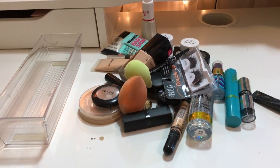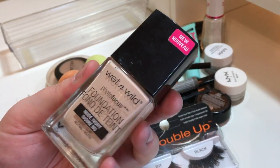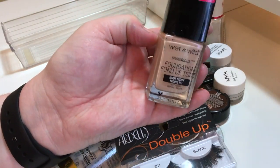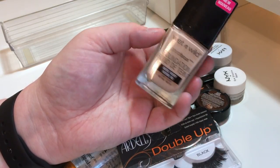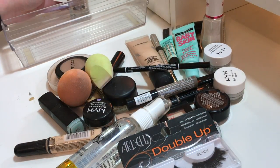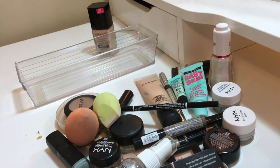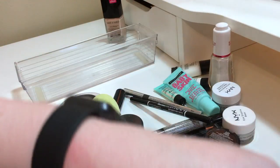This foundation — I might get rid of it because I just don't use it and I don't like the way it sits on my skin. It's not one of my favorites so I'm not going to put it in my kit. I'll probably see if some family members want it, so I'm putting that in a pile to the side. The camera just doesn't want to cooperate today.